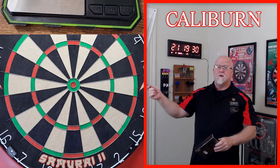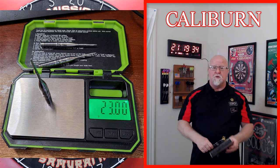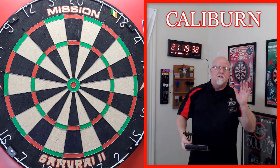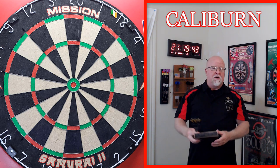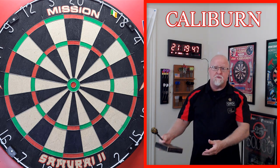That excitement quickly turned to disappointment. The third barrel came in at 23 grams. Shit like that happens - it's not the end of the world. Companies screw up from time to time, but for some reason they mixed up the 23-gram version with the 25-gram version.